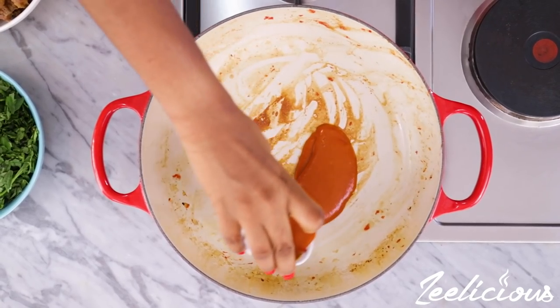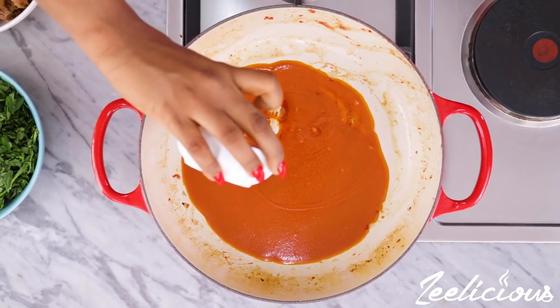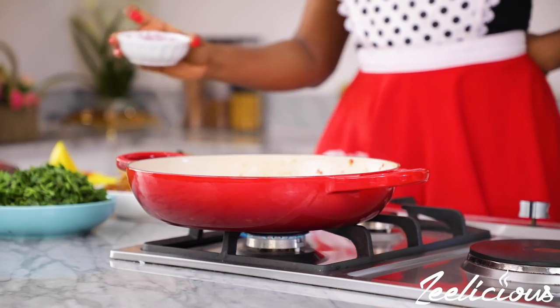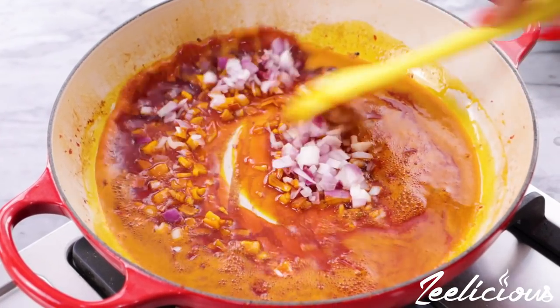In the same pot, add the palm oil and leave to heat up slightly. Then add the chopped onions and stir-fry for a few minutes until it is nice and fragrant.